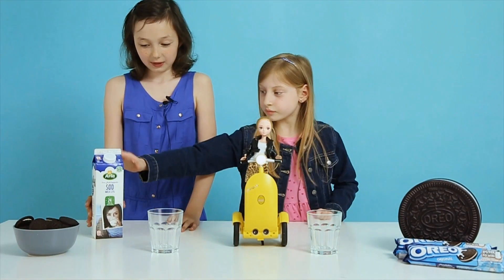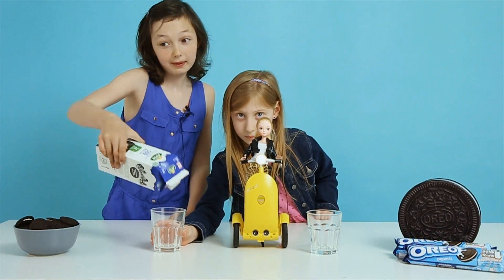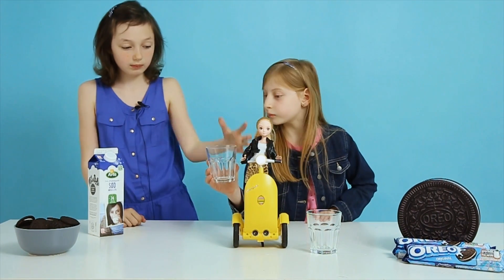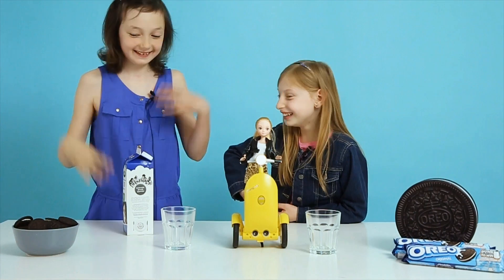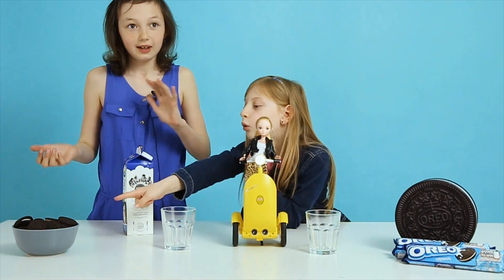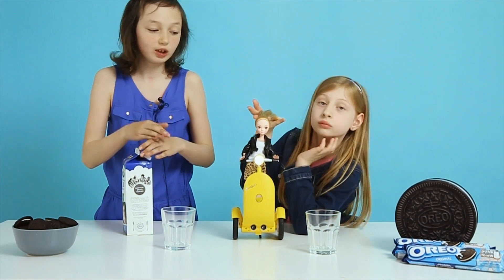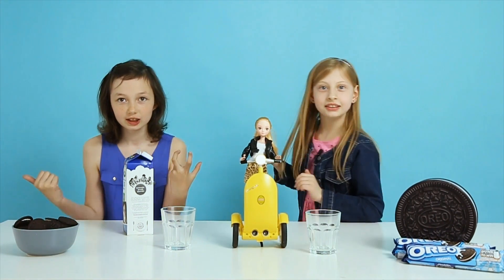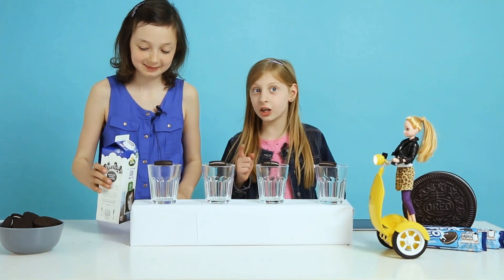This is the milk that we're going to pour in the glass. This is the glass that's working out for Oreos. We have a stack of Oreos right here. Now we're going to pour the milk carefully.